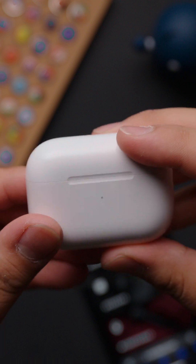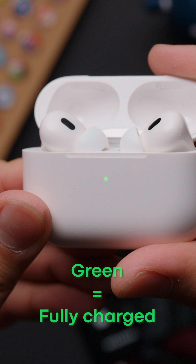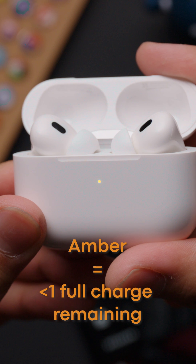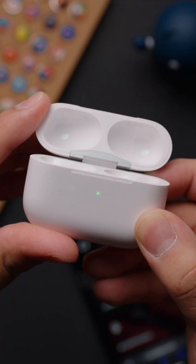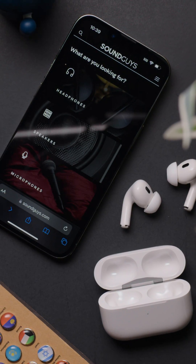Alternatively, you can check the battery status of your AirPods by looking at the light on the case. With the earbuds inside the case, green means fully charged, and amber indicates that less than one full charge remains. If the buds are out of the case, then the light only shows the battery left in the case itself. Be sure to visit us at soundguys.com for more audio tips and tricks.